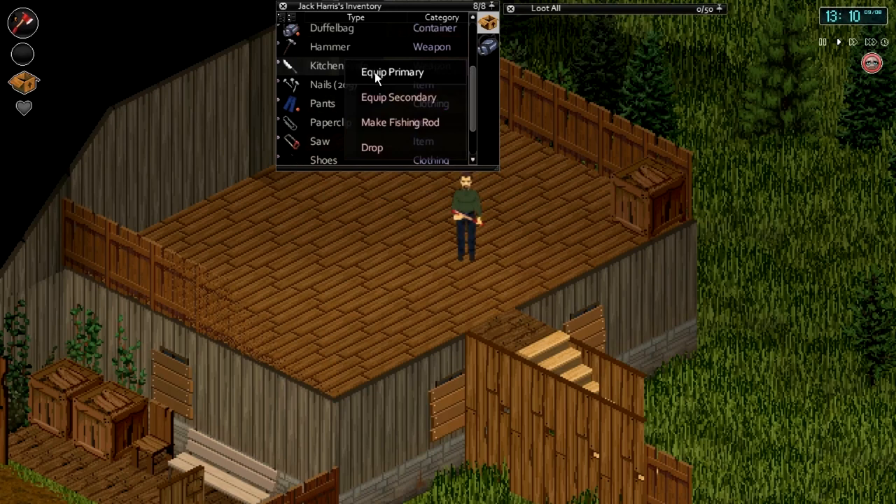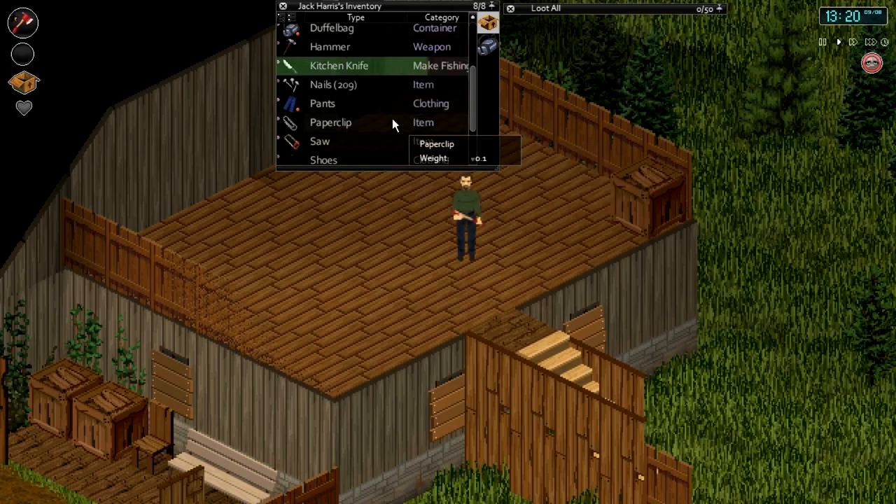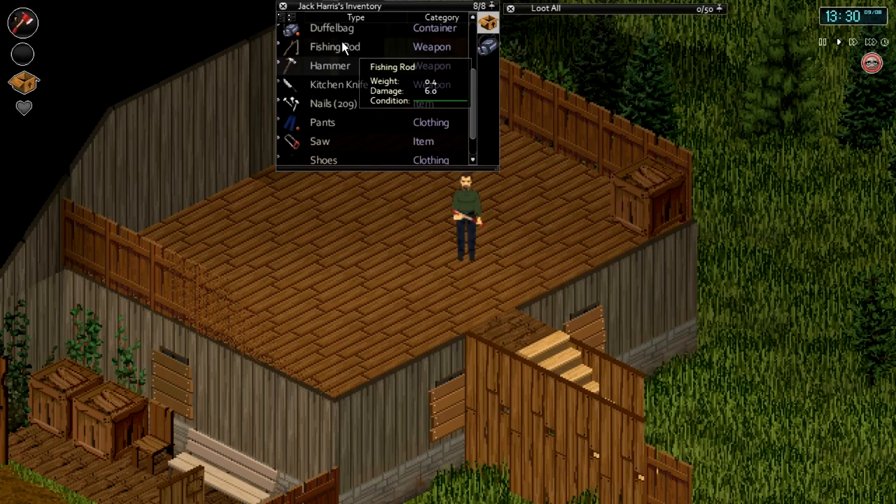What you're going to do is right-click on your kitchen knife, and as long as everything's in your main inventory you'll get the crafting option. You can see it requires twine, paper clip and/or nails for the hook. Just click on that and it's going to make a lovely fishing rod.